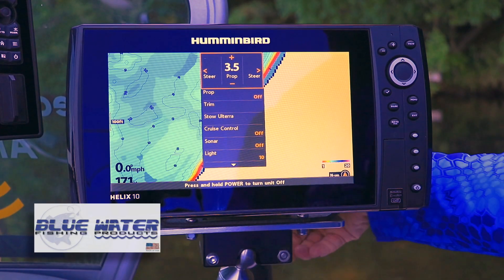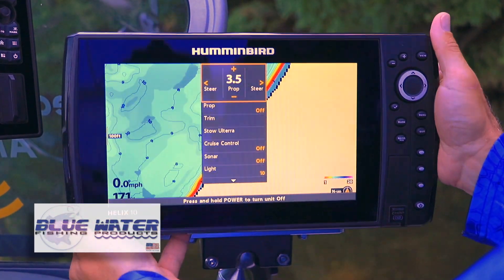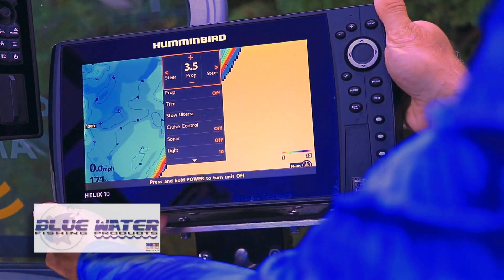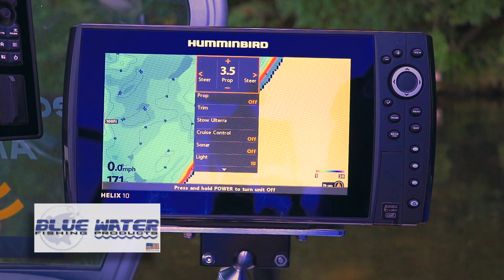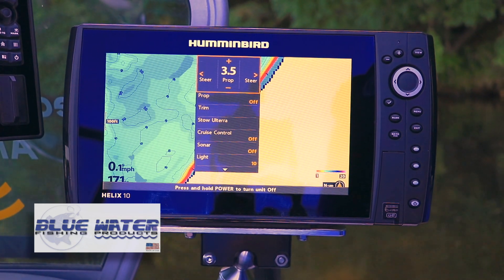Complementing that rock solid stability is complete adjustability. You can tilt, pivot, and twist the Superrock electronics mount both at the base and at the top to orient your fish finder for optimum visibility under any conditions.